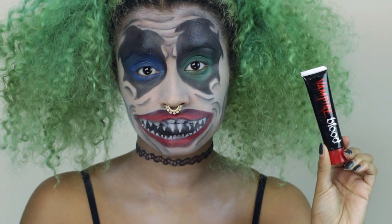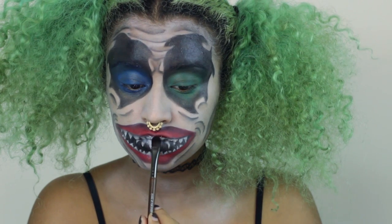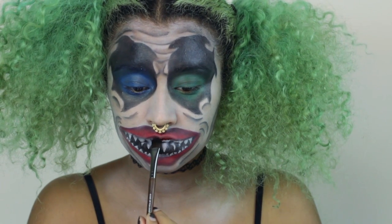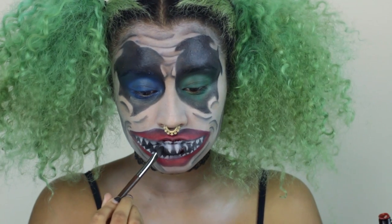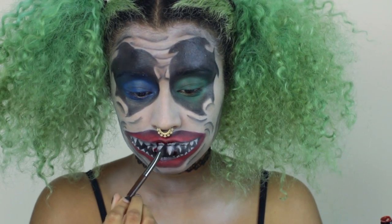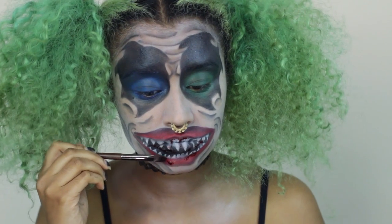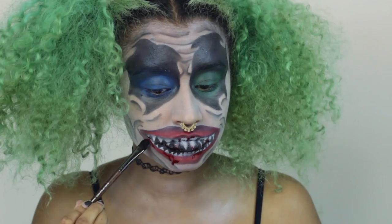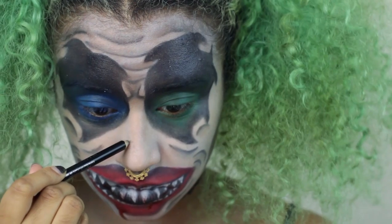Here is some vampire blood — I'm putting that on a synthetic brush and just placing it around my teeth. You don't want to put too much blood on at once because it gets overwhelming, so I'm doing a little bit at a time, putting it around the teeth and on the tips of some of them. I want one part to drip down so I added extra and gave it a shake. There we go — a nice dribble of blood.